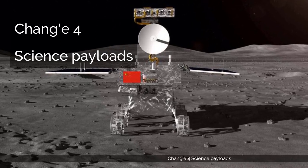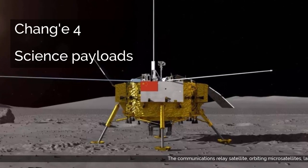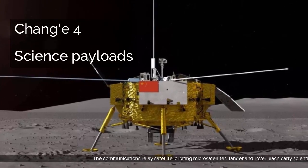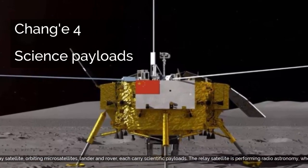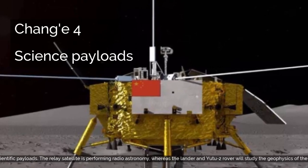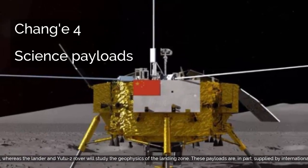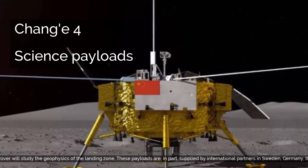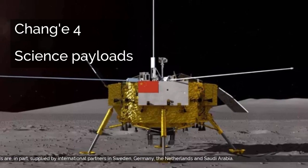Chang'e 4 Science Payloads. The communications relay satellite, orbiting microsatellites, lander and rover each carry scientific payloads. The relay satellite is performing radio astronomy, whereas the lander and Yutu-2 rover will study the geophysics of the landing zone. These payloads are, in part, supplied by international partners in Sweden, Germany, the Netherlands, and Saudi Arabia.